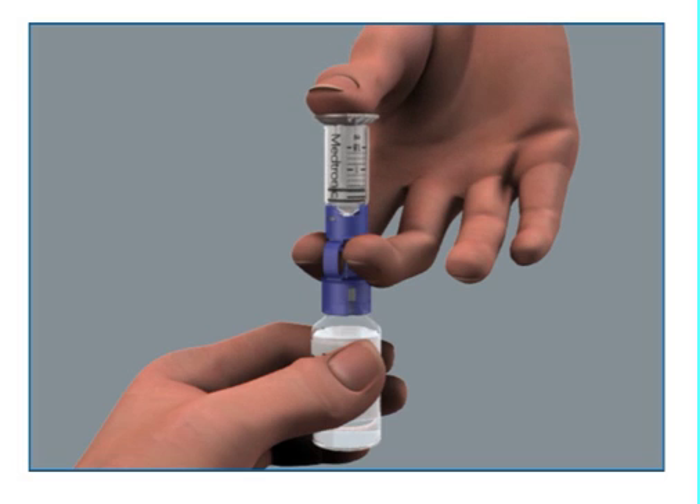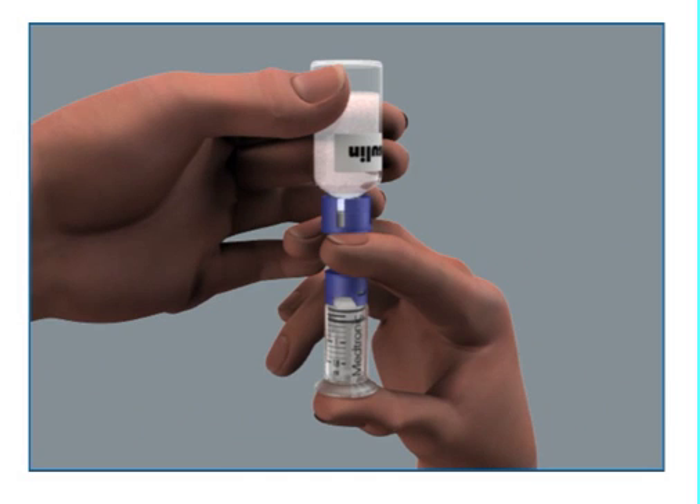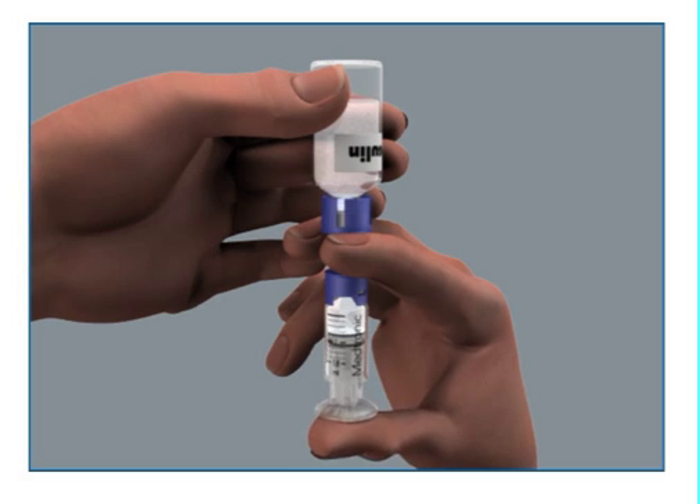Continue to hold the plunger with your thumb. Flip the vial over so the vial is on top, and make sure you are holding the vial with your other hand. Slowly release your thumb pressure from the plunger rod and the reservoir will start filling with insulin.